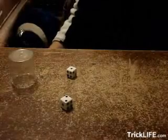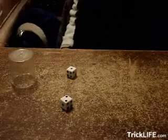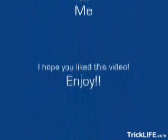I hope you enjoyed this tutorial and good luck with your dice stacking. Give me a high rating, and thank you for watching. I'll see you soon.